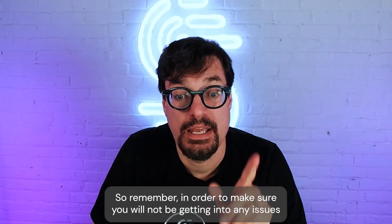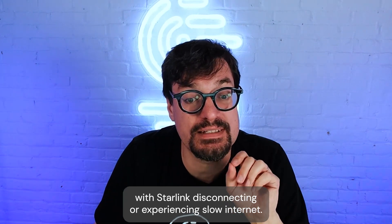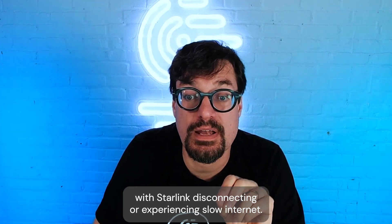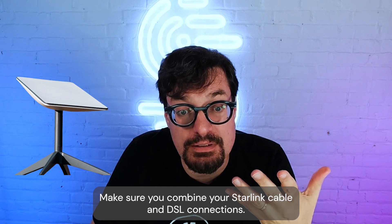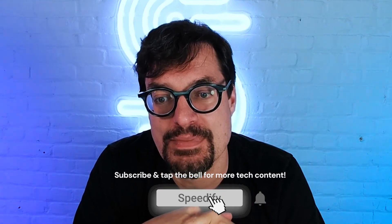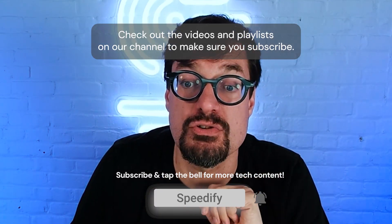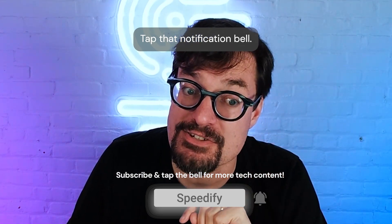So remember, in order to make sure you won't run into any issues with Starlink disconnecting or experiencing slow internet, make sure you combine your Starlink with a cable or DSL connection. Need more tips and tricks about using Starlink effectively? Check out the videos and playlists on our channel. Make sure you subscribe and tap that notification bell.